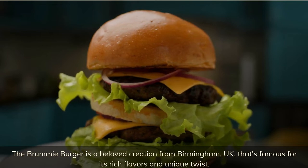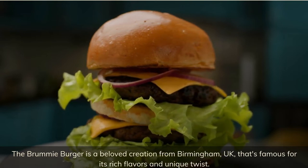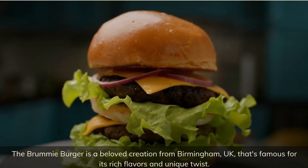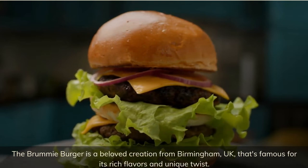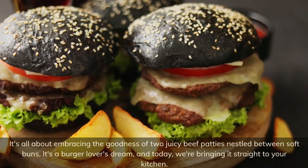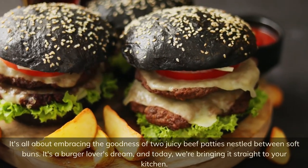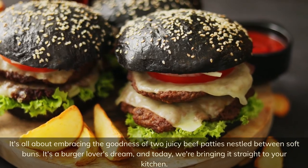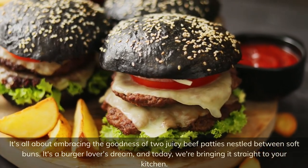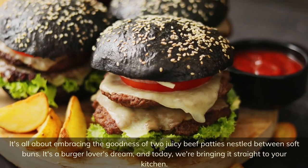The Brummie burger is a beloved creation from Birmingham, UK, that's famous for its rich flavors and unique twist. It's all about embracing the goodness of two juicy beef patties nestled between soft buns. It's a burger lover's dream, and today we're bringing it straight to your kitchen.